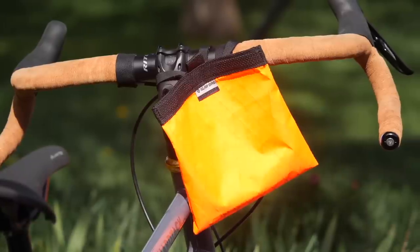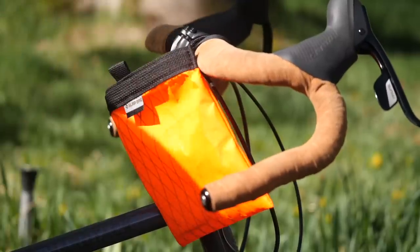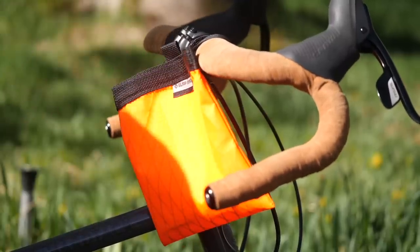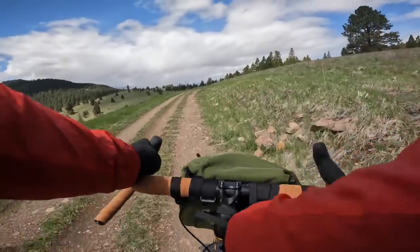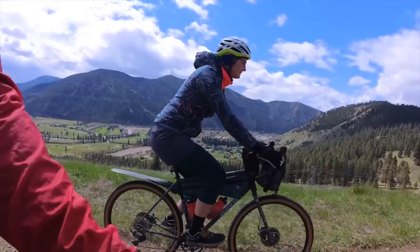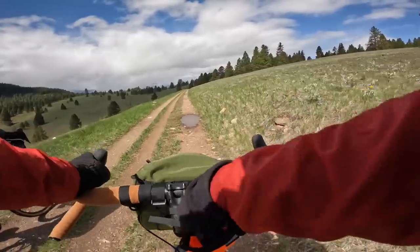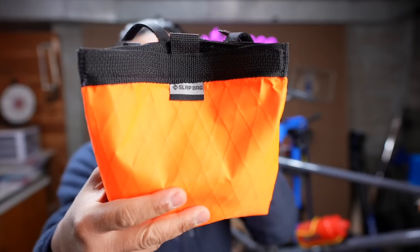This, my friends, is the ultimate marginal gain for that aspiring bike YouTuber. It's probably the fastest stem bag I've ever used. You can open it up one-handed, grab your camera, shoot that sweet b-roll for that extra retention time so you can make that extra penny per video, put it back in the bag and then slap it closed. This is the Slap Bag and that's what we're going to talk about today.